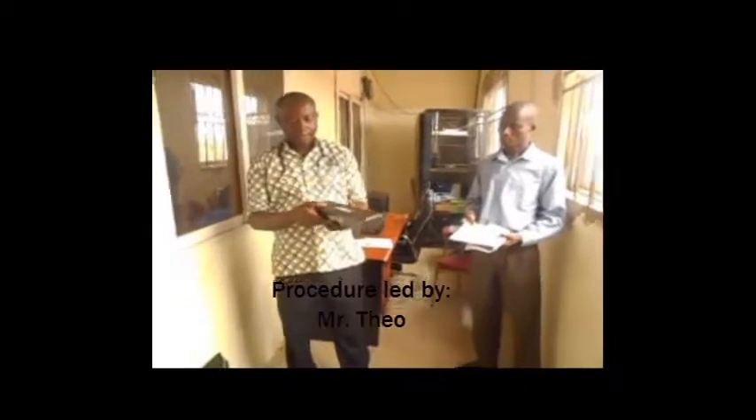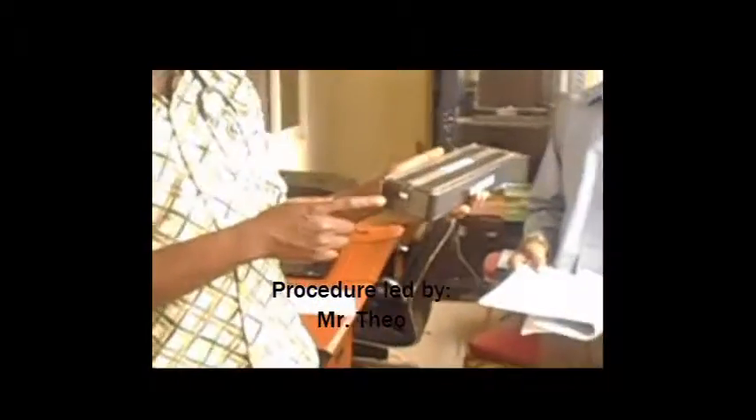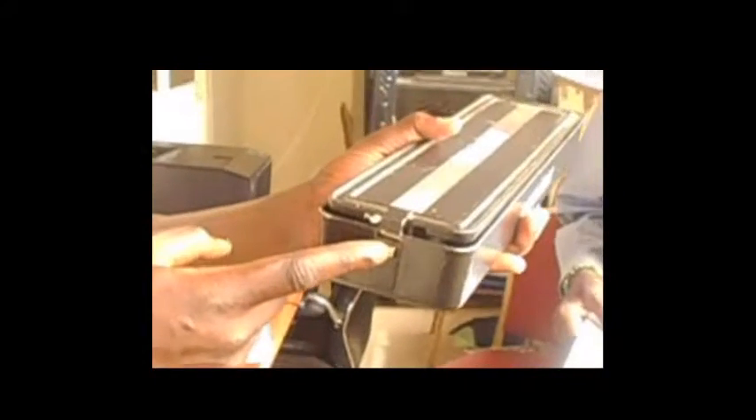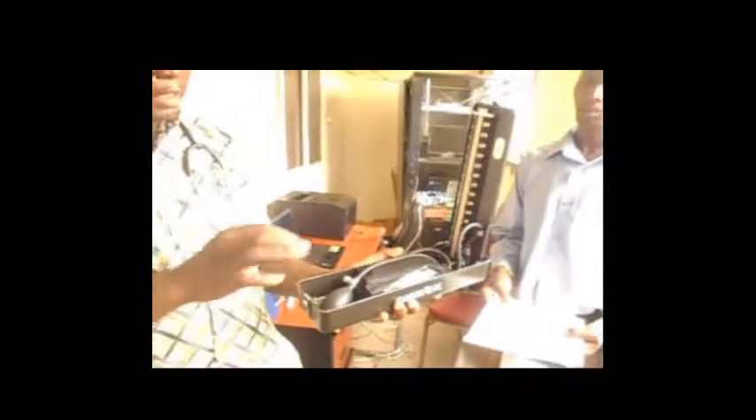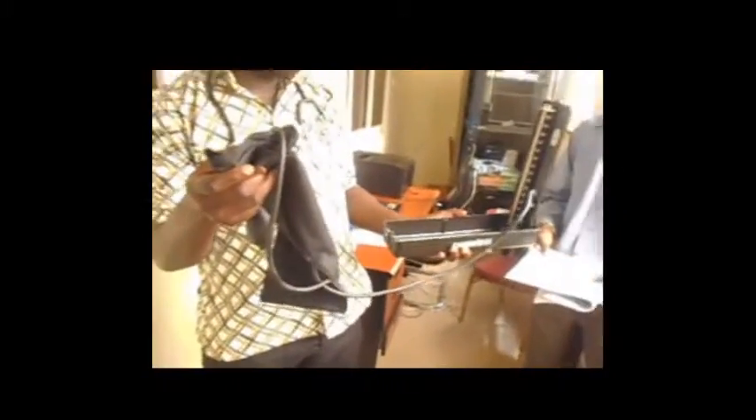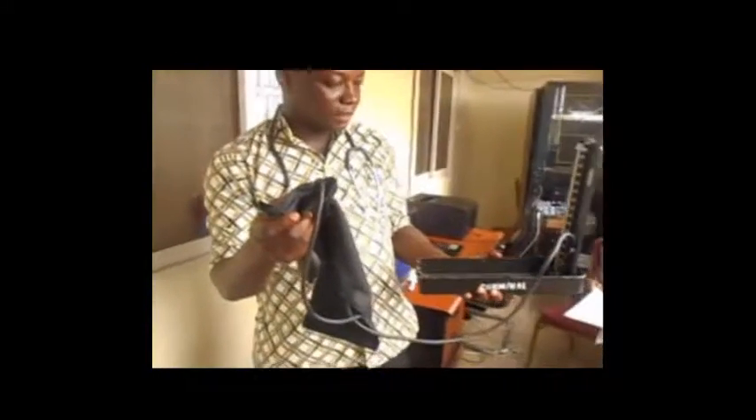This is the Mercury Sphygmomanometer. This is how you open it. You press the knob here gently, then it opens. You gently open it up, then apply a little pressure to stabilize it. Inside it contains some essential components necessary for the process.